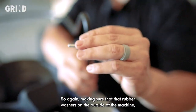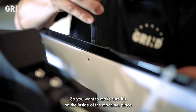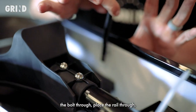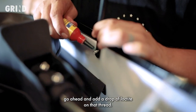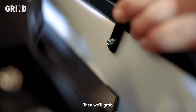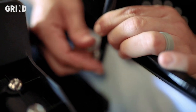Making sure that the rubber washer is on the outside of the machine. The rail is on the inside of the machine, not out. Place the bolt through, place the rail through, go ahead and add a drop of Loctite on that thread. Then grab the nut and assemble it onto the thread.